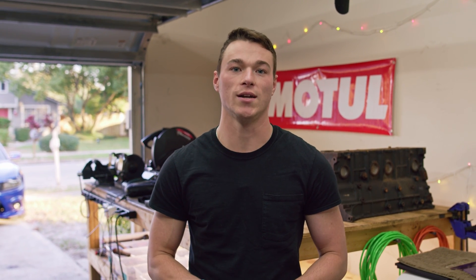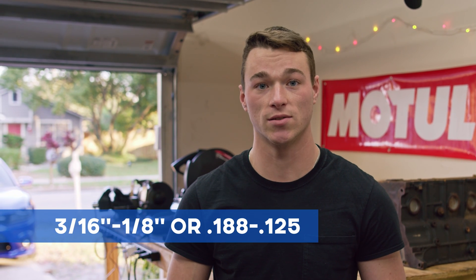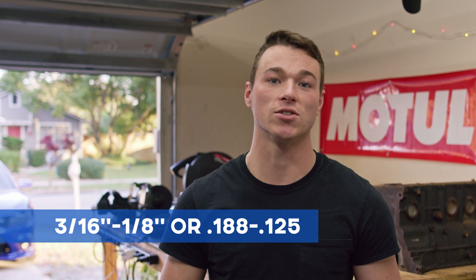Now this might be a tad overkill, but we wanted to be super sure we didn't have to pull this transmission again. Lastly, and the most important step, is making sure the clearance between the torque converter and the flex plate is within three-sixteenths and an eighth of an inch. This is ultra important. If you don't have this clearance correct, your torque converter can slip slightly outside the pump, which causes a misalignment of the torque converter and can damage your pump and transmission.